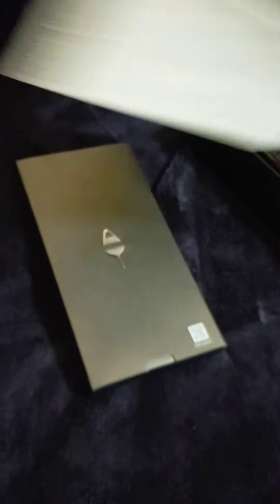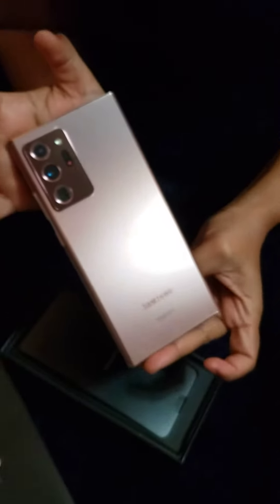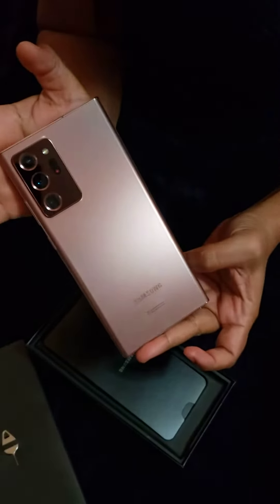This is the manual it came with. And this is the phone — look at this, what a beautiful color it is, wow.